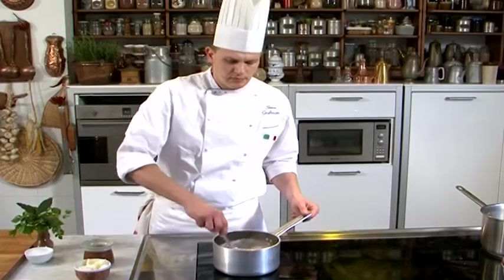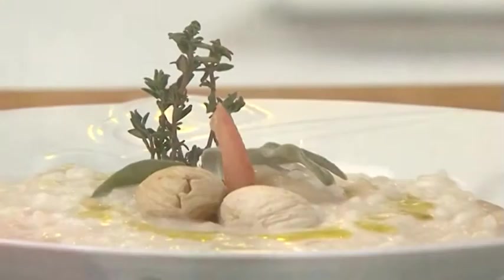The soup should be very creamy and thick. Serve with Pfeffer.